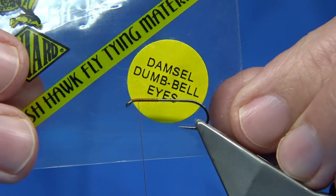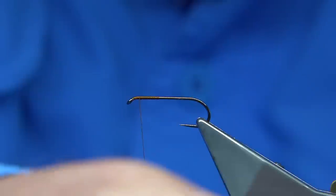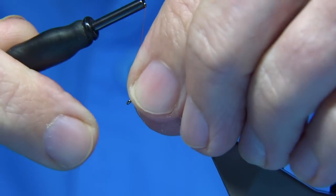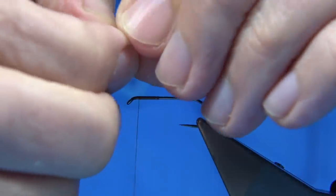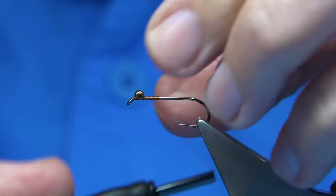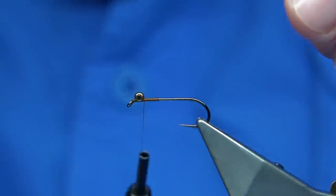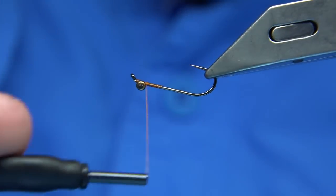Now we're tying in these dumbbell eyes — these are from Venya's, the damsel dumbbell eyes, basically meant for nymphs. This is the gold version. There's also red and green, and you could change the colour of this nymph to suit whatever you're trying to represent. But this is the standard one. These are glass beads with some heavy nylon melted to hold them — you can make your own. I'm going to fix the beads on to the top of the shank. There's not much weight on these; they're just to give the impression of eyes. Just making sure they're tied in.